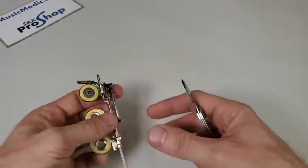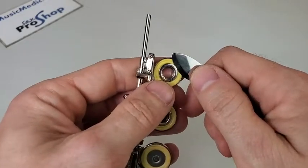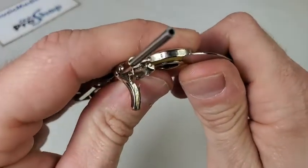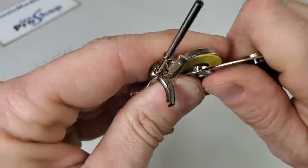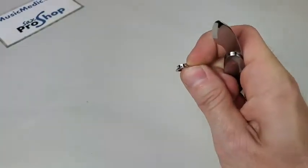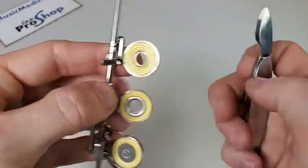And then with the steel bushings, which are a little trickier — they usually are set a little firmer — I'm just again going to push this up against the pad cup, slide the blade underneath the bushing, and it comes out really easily and it doesn't damage the pad or the bushing itself.